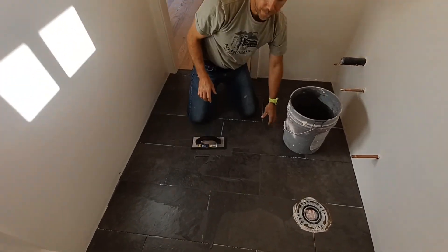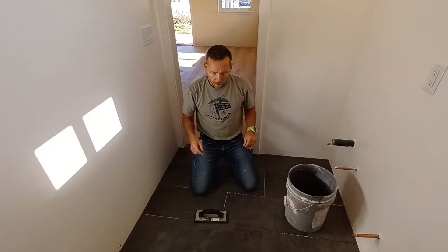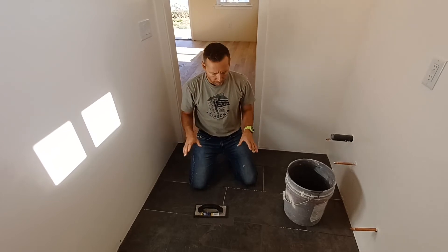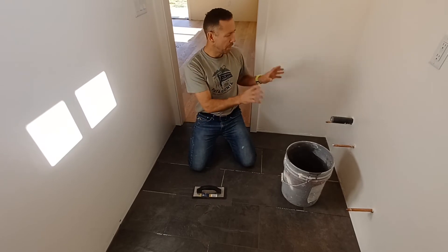After I apply grout to the whole floor, I'll float the whole floor, then come back with a sponge and do about three cleanings of the floor and let it set overnight. Then I'll be ready to put the baseboard down and the vanity in.